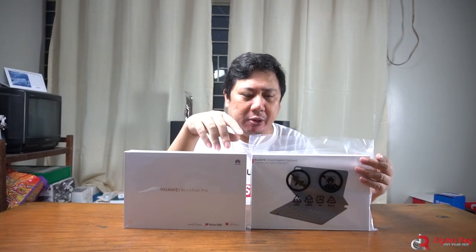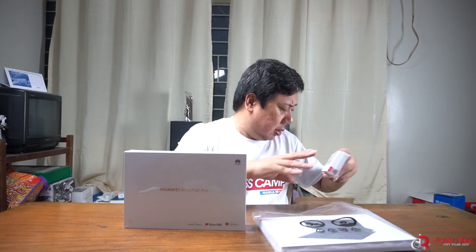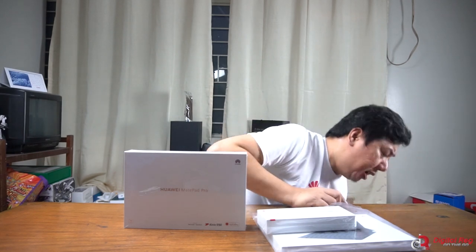Blue Light is one of the major dealers of Huawei and they actually operate several Huawei experience stores here in the Philippines. Aside from the MatePad Pro, I got other exciting freebies totaling 21,980 pesos. So aside from the MatePad Pro, I also got the smart magnetic keyboard cover — this is a very expensive keyboard cover and I got that for free. I also got the Huawei M Pencil, which is also an expensive thing to buy separately.